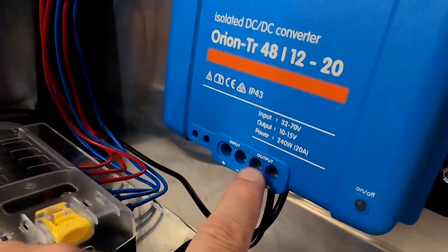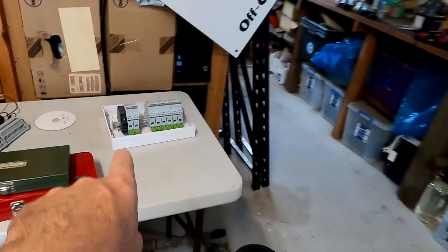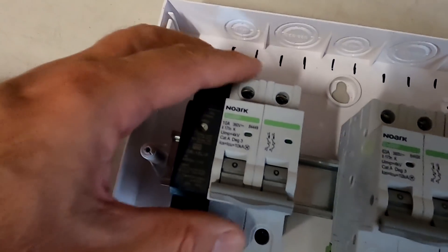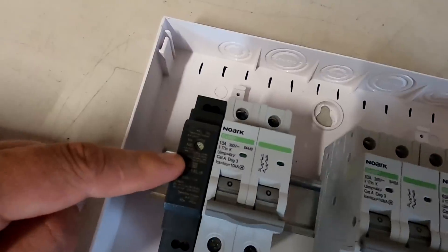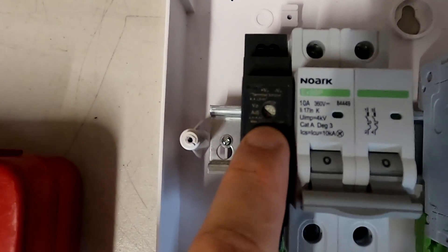The next step is to connect the input terminals — positive and negative — of the converter to our circuit breaker here in this switchboard. This is the 10-amp breaker we are going to connect the DC converter to, and also feeding from here our 5-volt DC-DC converter. I have read all your comments about the 5-volt cable I'm going to pull from the cabinet, all the way up to the garage and then down to supply power to our Wi-Fi bridge — roughly 10 meters of cable. We will of course have a voltage drop on this cable, but we can adjust the output voltage of this 5-volt DC-DC converter, for example set it to 5.2 volts.